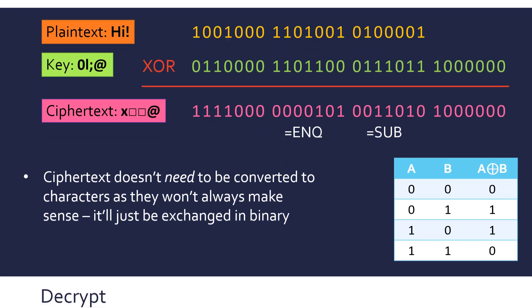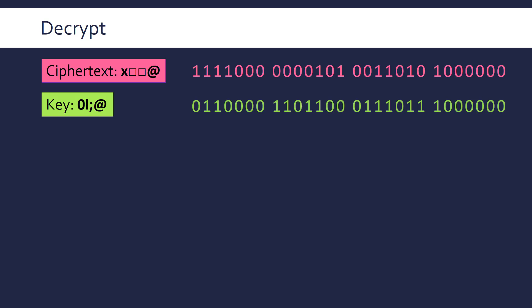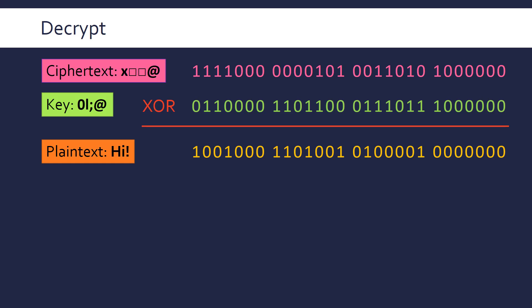To decrypt, it's the exact same process — which is quite neat because the XOR operation is bidirectional, it works both ways. You take your ciphertext and your key and apply XOR bitwise again, and the value you produce is the plain text. You end up with one extra null control character at the end due to the longer key, which you can simply ignore to recover your plain text.